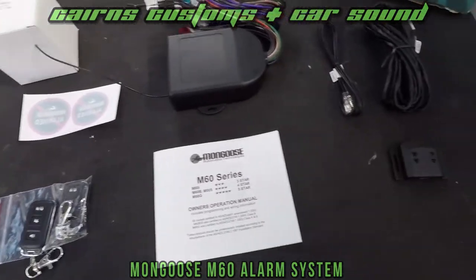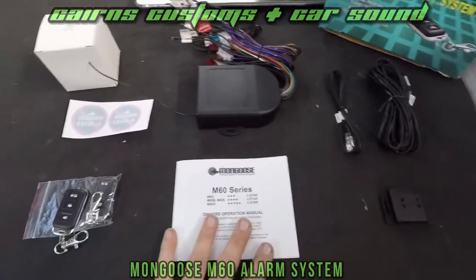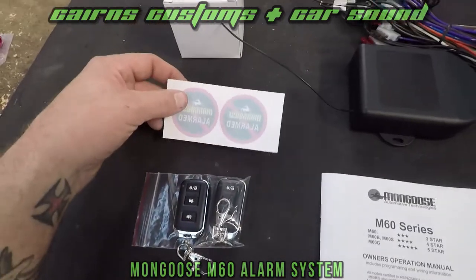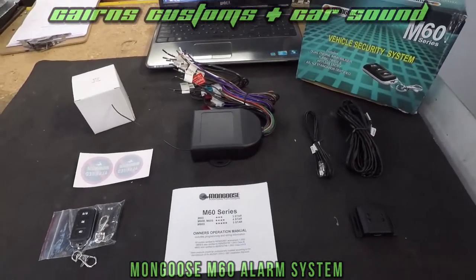As you can see there's quite a few bits and pieces in the package, including the alarm itself and the wiring kit, a few extra harnesses, shock module, manual of course, key fobs, a couple of stickers to let the guys know what you've got, and the alarm itself. So let's get going.